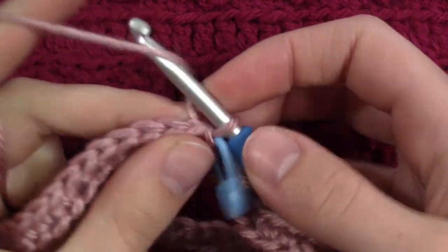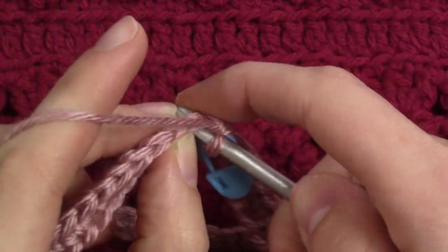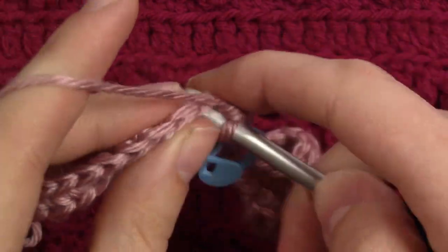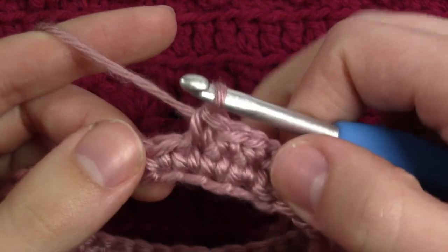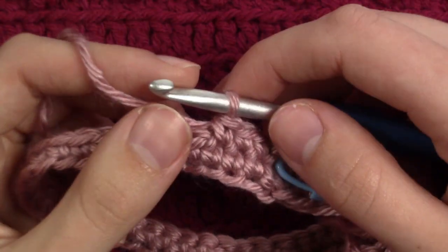At the end of the round we are going to slip stitch into that first single crochet that we made. For this round we are going to chain 1 and again single crochet into that same stitch. Then we are going to do 2 more single crochets in the next 2 stitches. And then we are going to do a berry stitch, or a mini berry stitch.